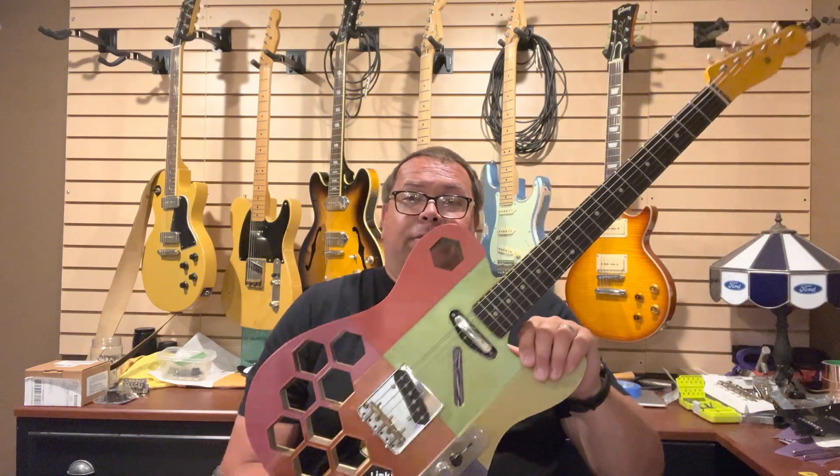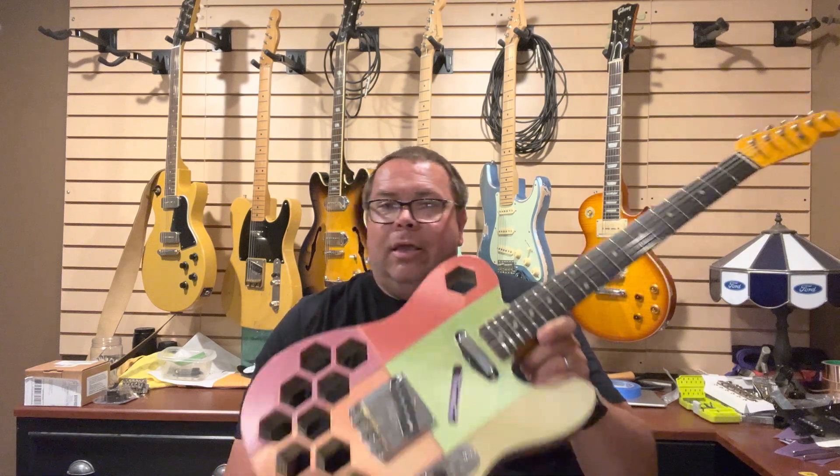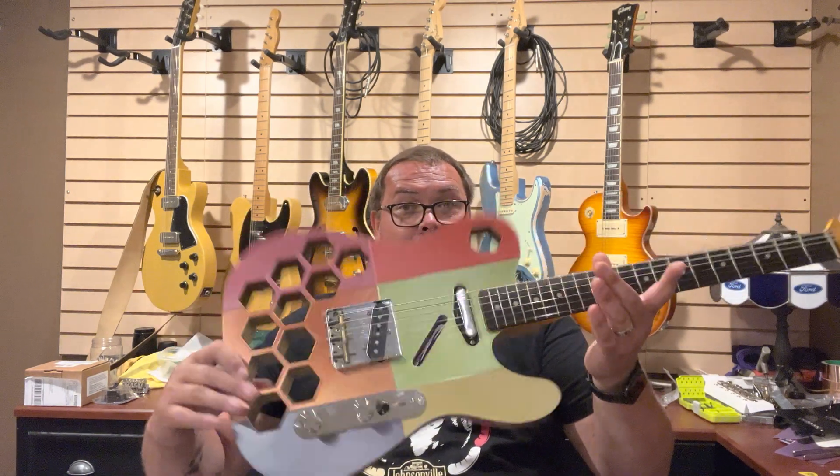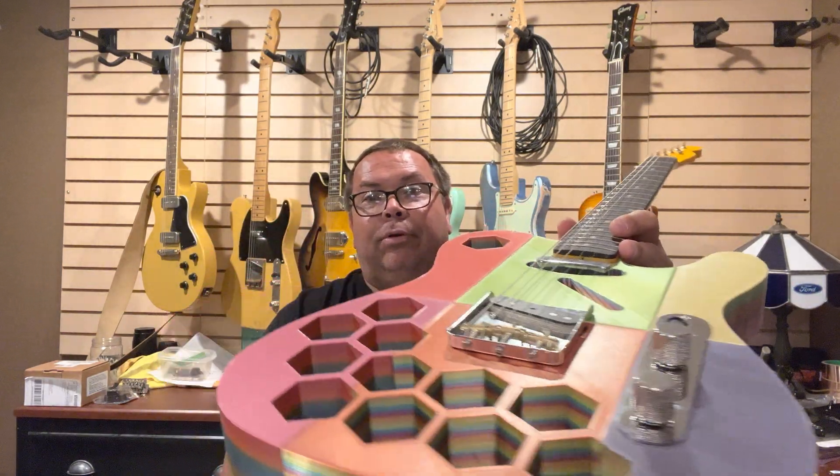I highly recommend if you've got yourself a 3D printed guitar or a 3D printer, give this a try. If you've got a bad back, give it a try, because like I said, it is stupid light and pretty cool.